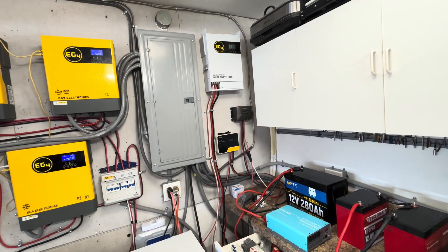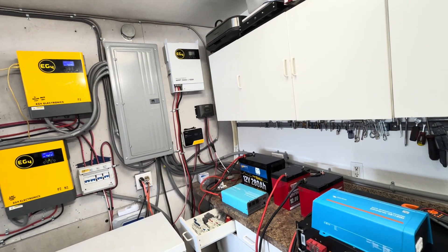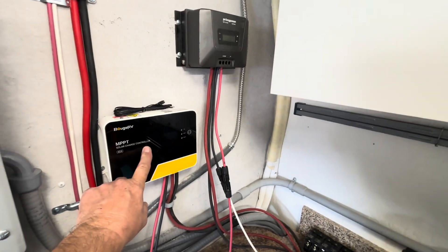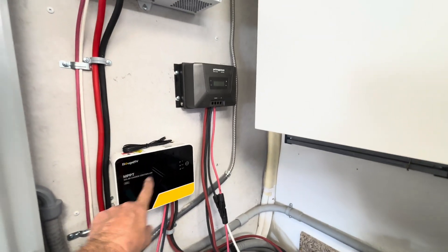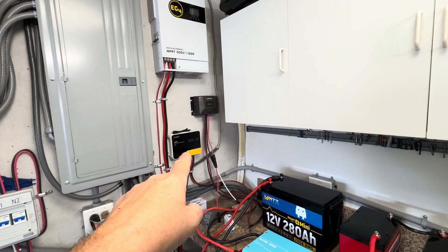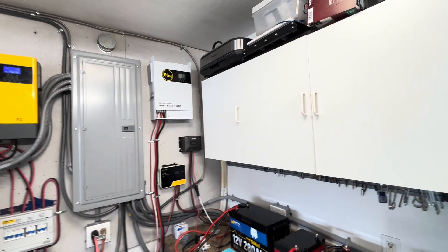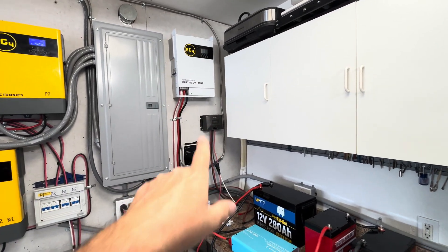Depending on how much battery you have and how much power you need, the 12 or 24-volt controller may be sufficient for lighter use. I bought the smaller one four or five years ago and it was half the price of the mid-range one, which supports 12 to 24 volts. The multi-voltage unit supporting 12, 24, 36, and 48 volts was more expensive — it can handle around 2000 watts of solar panels, while the larger 100-amp unit handles up to 5000 watts. That biggest one was around $370 when I got it.